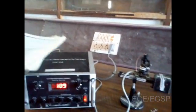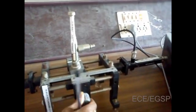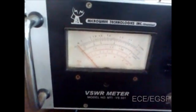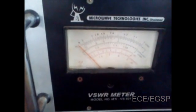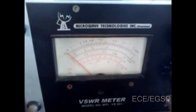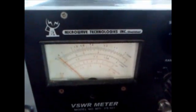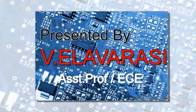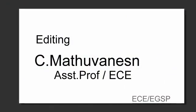Adjust the probe along the slotted line section and note the corresponding reading in the VSWR meter. By adjusting the variable attenuator, move to a minimum position or another minimum position and note the corresponding VSWR reading. That gives the standing wave ratio value.